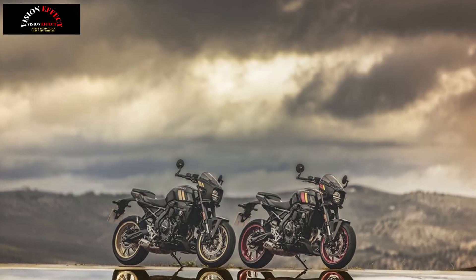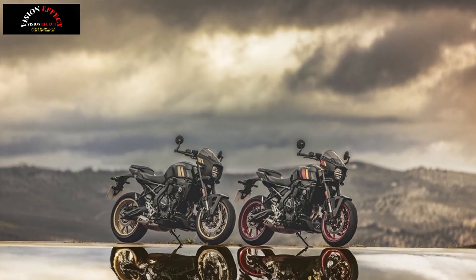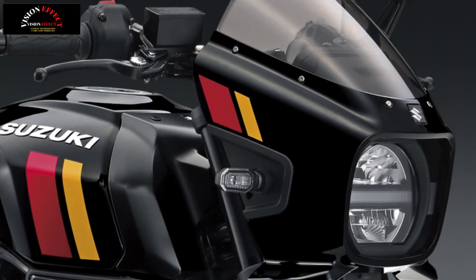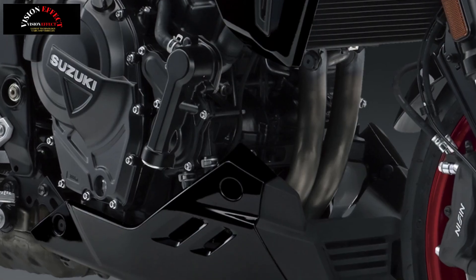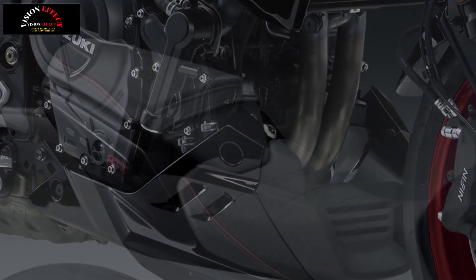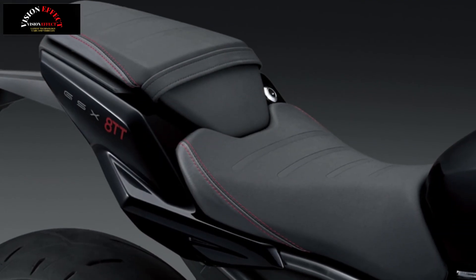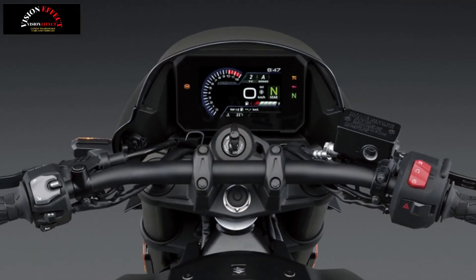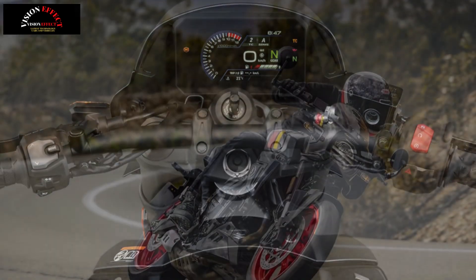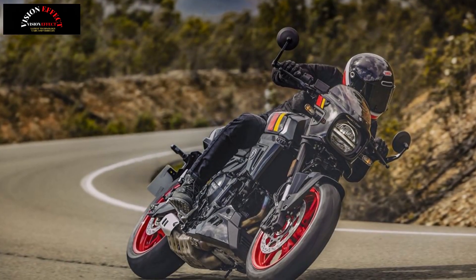Cooling system intake control helps maintain constant engine temperature and eliminate idle fluctuations while warming up the engine in cold weather. Electronic throttle bodies help achieve a loyal response and linear feel to the throttle. The two-in-one exhaust system stands out with its dual-stage catalytic converter in the collector, which helps meet Euro 5 plus emission standards and its strikingly short design.